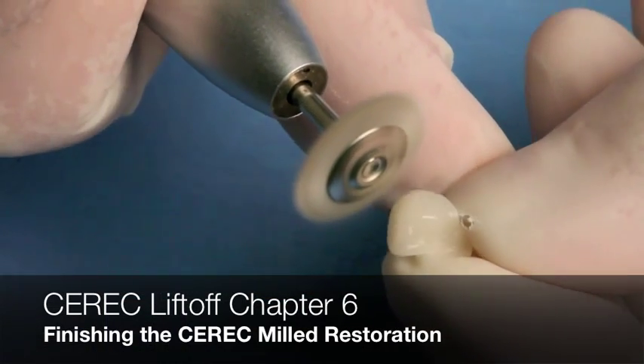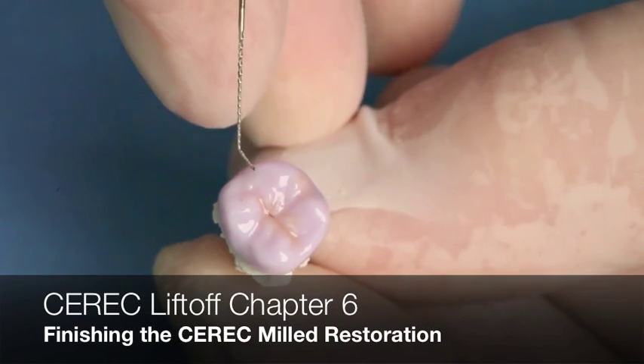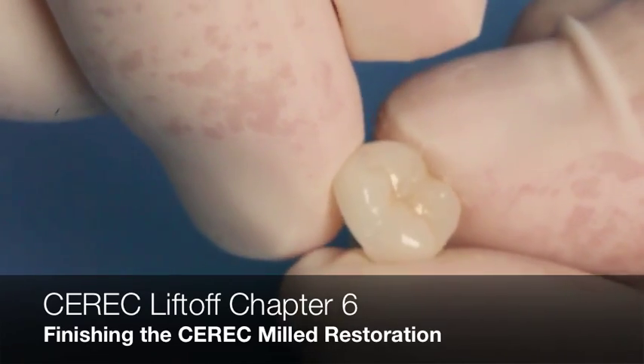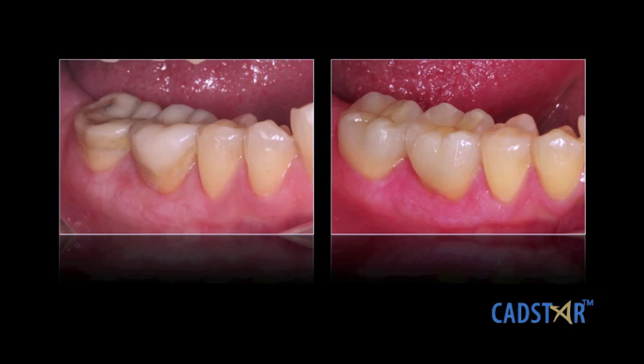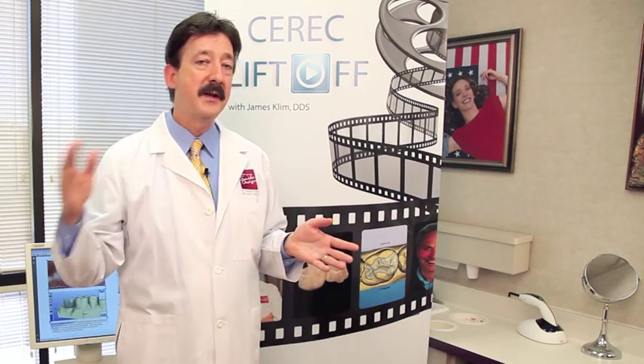Chapter six is the finishing process — whether we're polishing, staining and glazing, or using e.max. It's all there. Chapter six in itself would be worth the cost — or maybe I should say investment — of CEREC Liftoff, because that's where you take it from a C to an A. The restorations look great out of the unit, and how you finish them shouldn't take a lot of time if you know the steps.